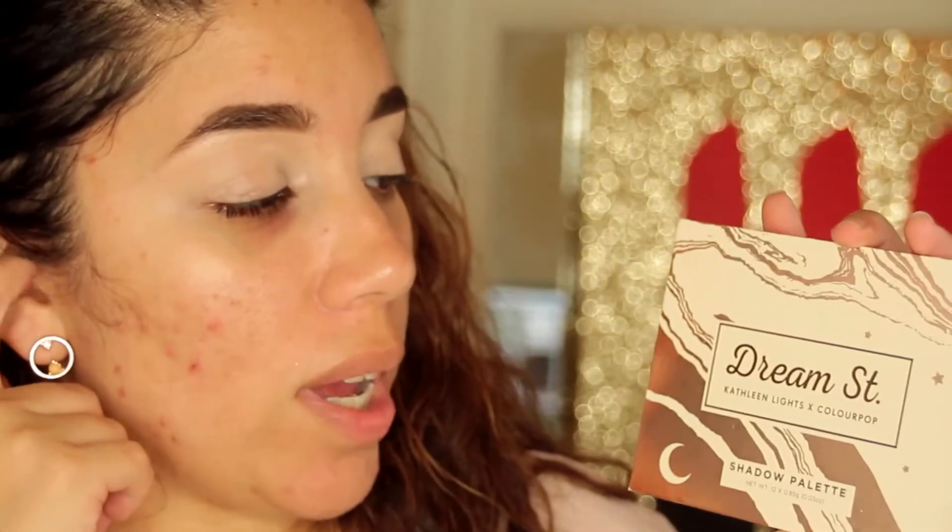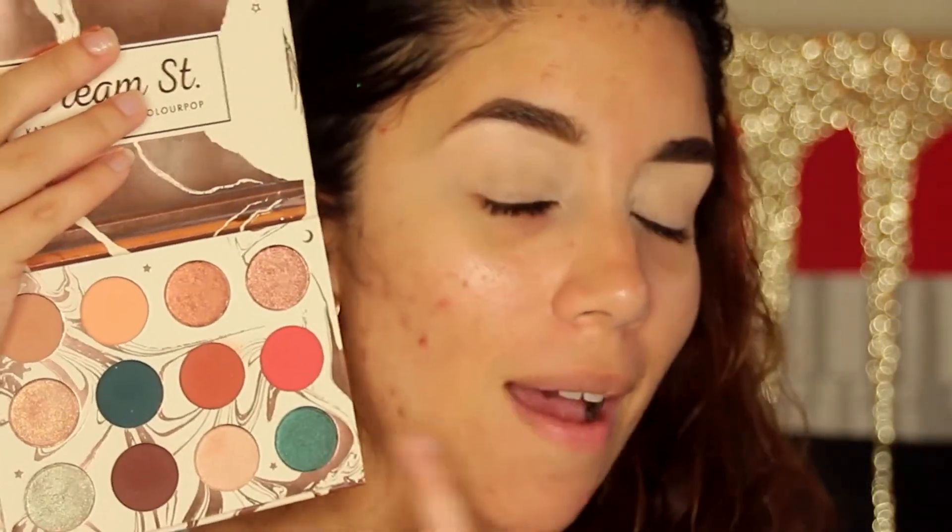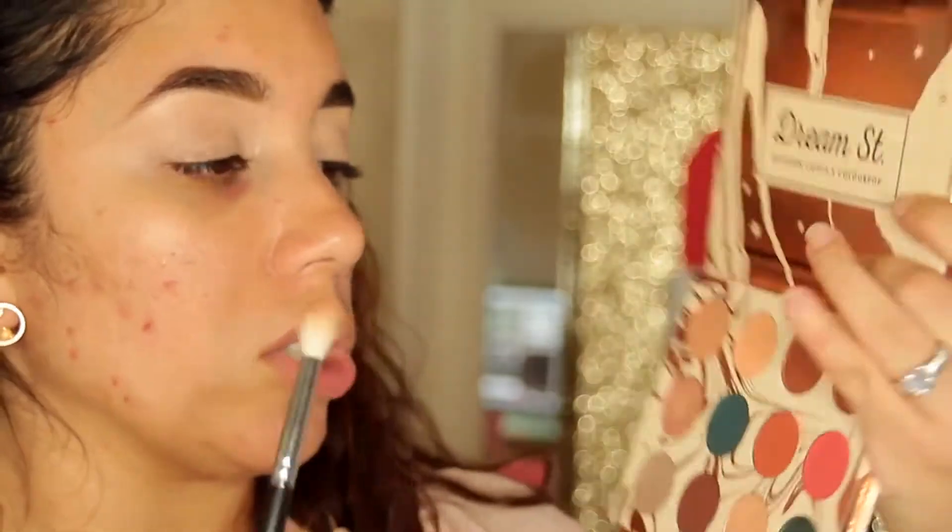I picked up this palette at the Ulta in Orlando and I was so excited. This is the ColourPop collaboration with Kathleen Lights and I am obsessed. I wish they carried a mirror but for the price overall it's great. I've tried their pressed powder shadows before but haven't played with this palette much — I swatched it and did a little haul on Instagram. I'm going to create a nice everyday look since everything I have here is pretty nude.